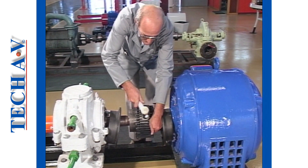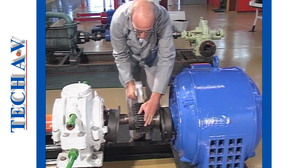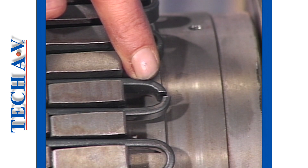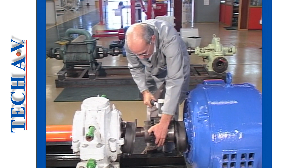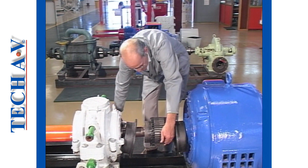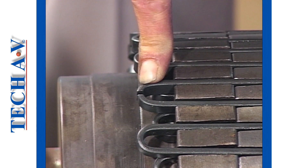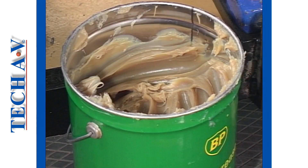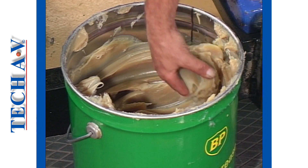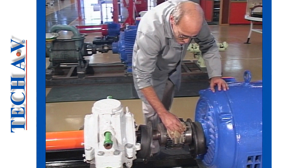Moving on to the assembly procedure: spring segments are replaced using minimum force — a plastic mallet will not damage the segments. Ensure that segments abut in a loop and do not overlap each other. On a four-spring unit, the overlaying spring should be fitted so that the end abutments do not coincide with the bottom layer abutments. Clean fresh grease of the recommended type and grade is then packed around and into the spring area.